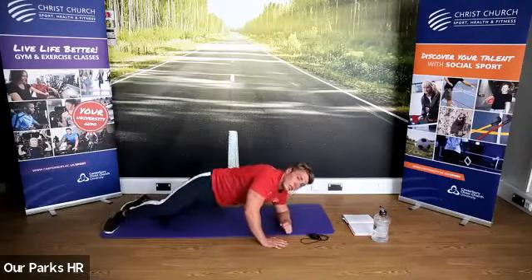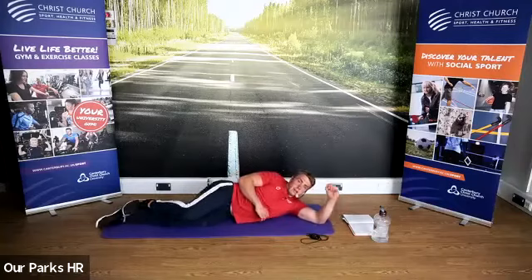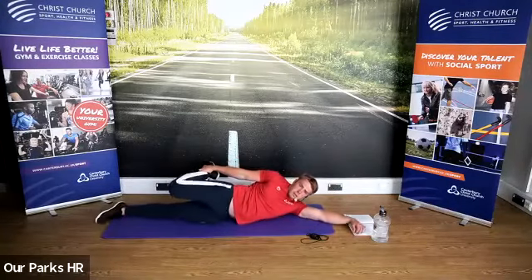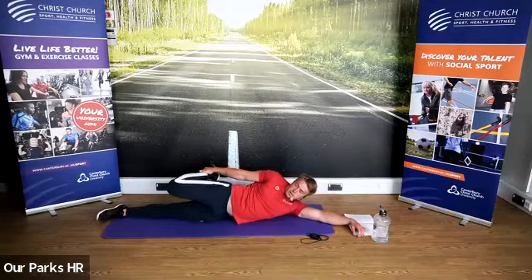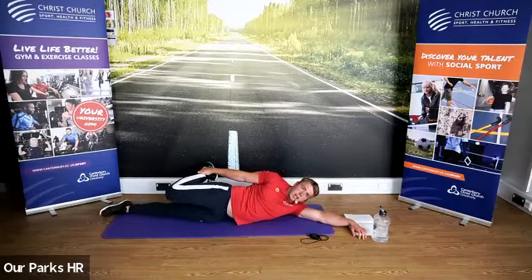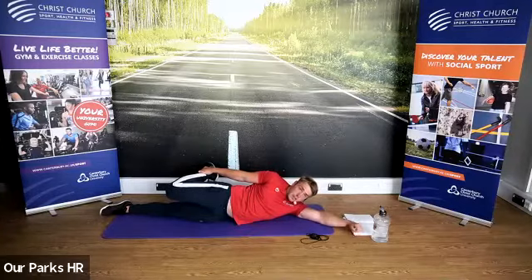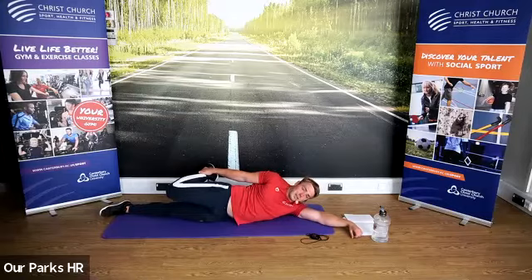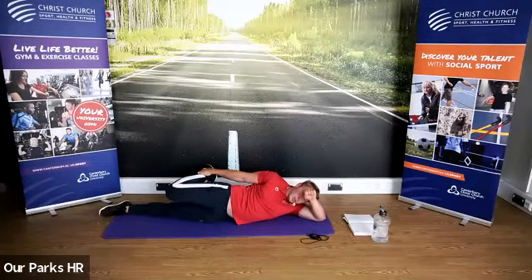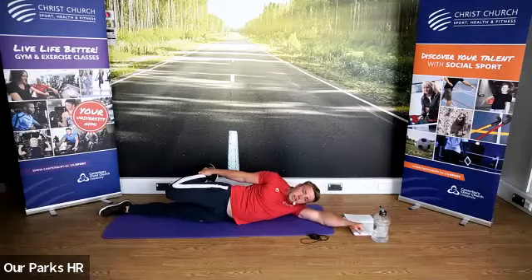I'm now going to lay on the side. A little bit of balance required here. We're going to grab the foot, put it towards the bum, knee pointing directly vertically down, hips in a neutral position — doing that standing quad stretch lying down. You have to try and balance a little bit to stop your body from rocking. Good stuff Norman — using a resistance band, clever, really good idea.